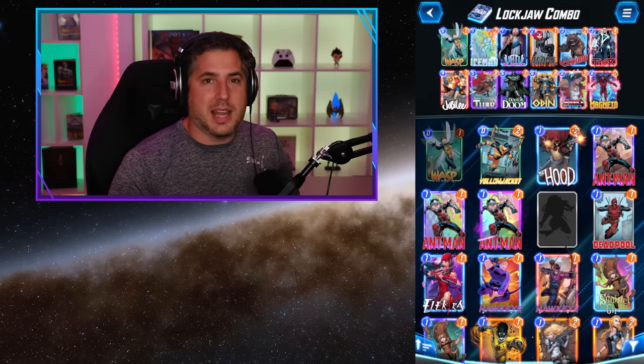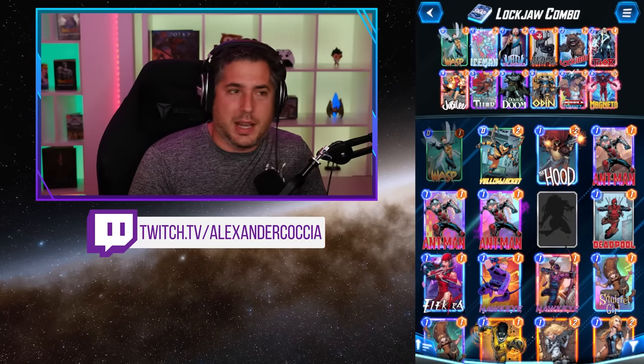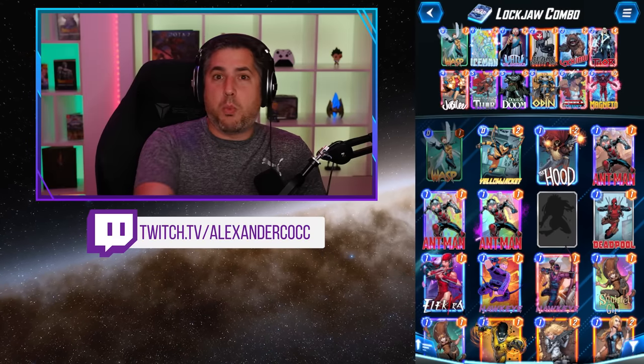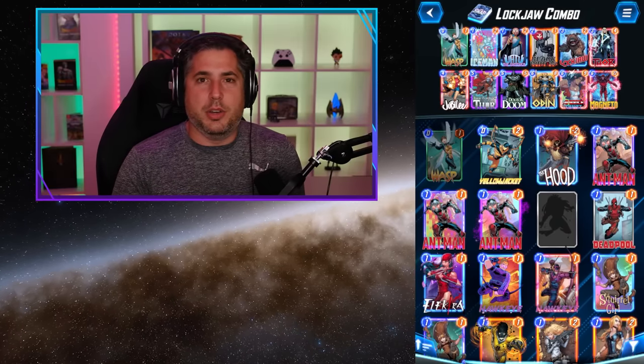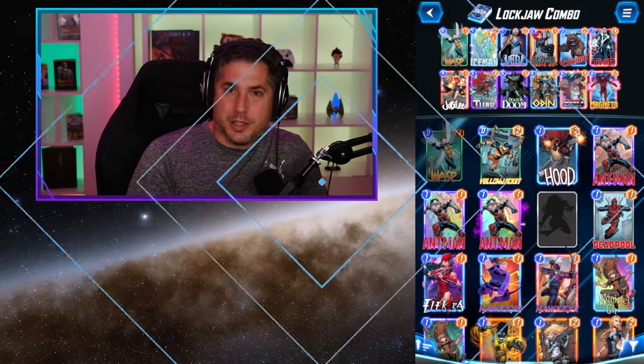I played a bunch of different variations of this deck as well. Overall, you're gonna see in these Twitch highlight clips that I piloted the deck to quite a bit of success. It was a ton of fun and I welcome you to join me on Twitch. I absolutely love engaging with the community — we build decks together, have fun, and I'd love for you to join as well.